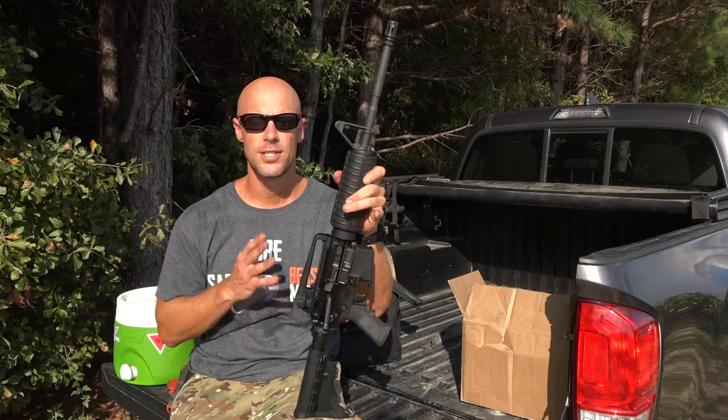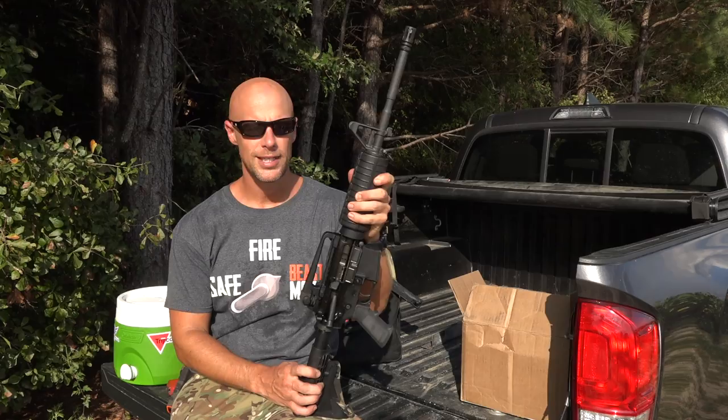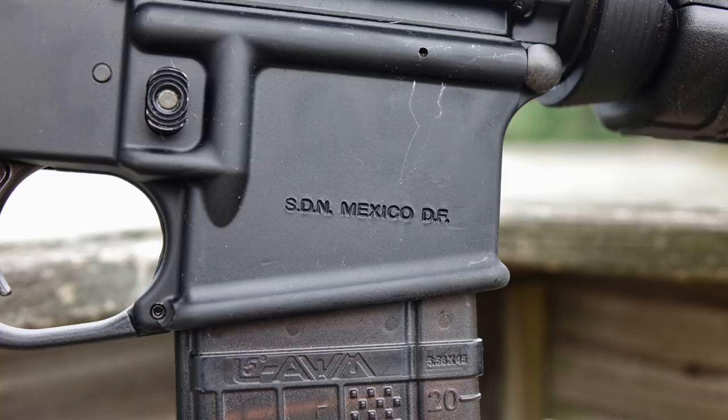Welcome back, everybody. Just want to do a quick overview here on these rifles that are available right now. These are Colt 6920, so nothing too spectacular about that. However, they have a very interesting roll mark on the lower receiver — it says SDN Mexico.